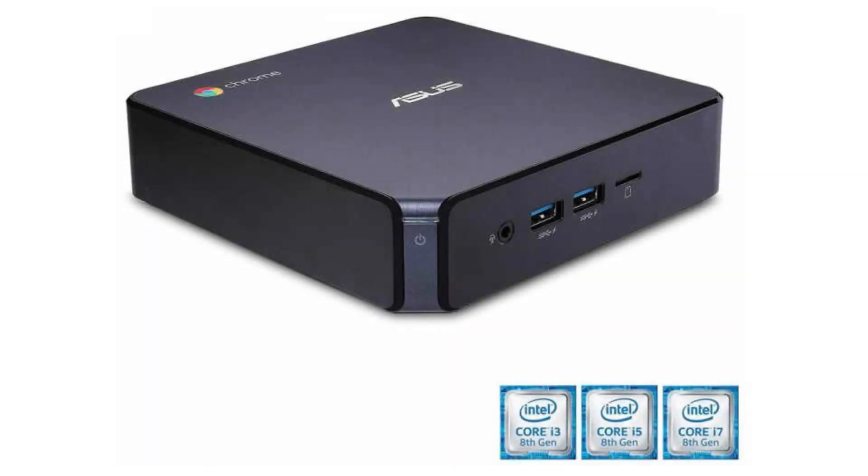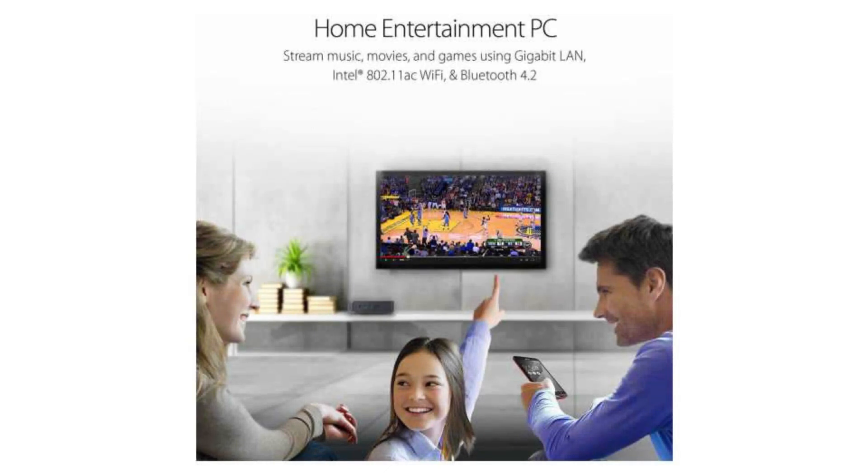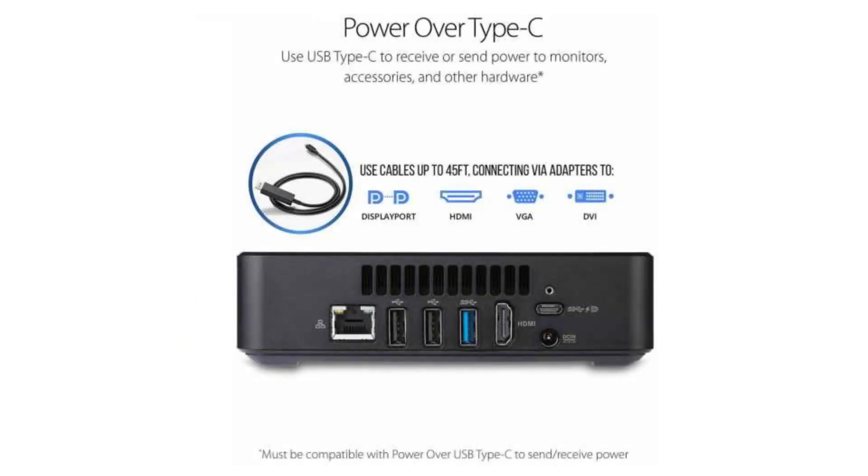It weighs 2.2 pounds and its dimensions are 5.8 x 5.88 x 1.58 inches. It has a full-sized HDMI port and 6 USB ports: 2 USB 2.0 ports, 3 USB 3.0 ports, and 1 USB-C port with DisplayPort.